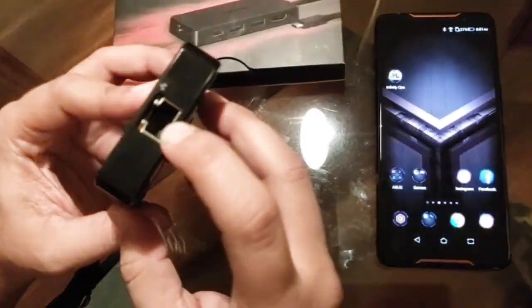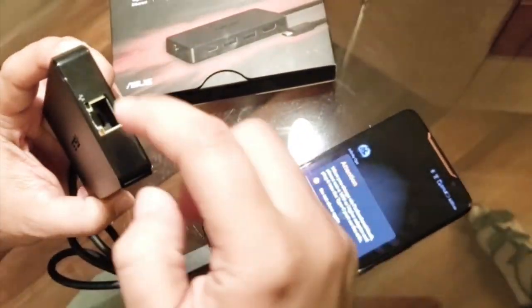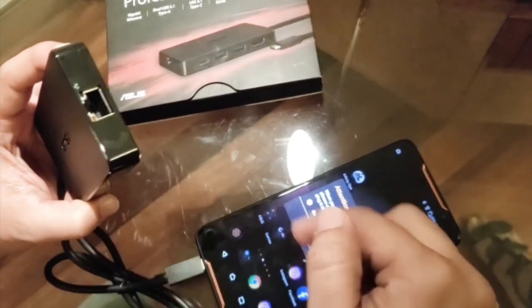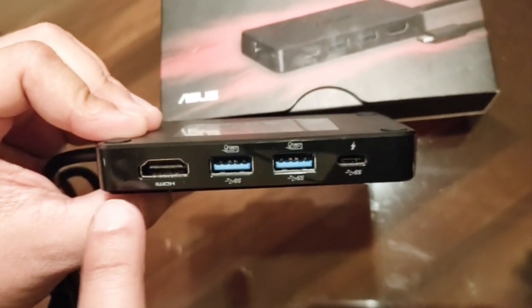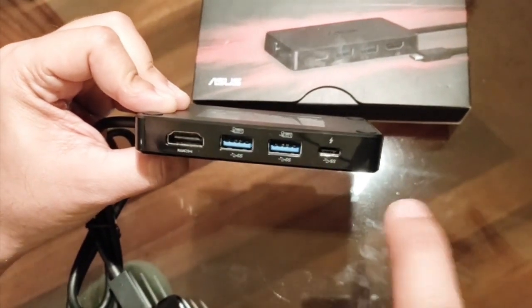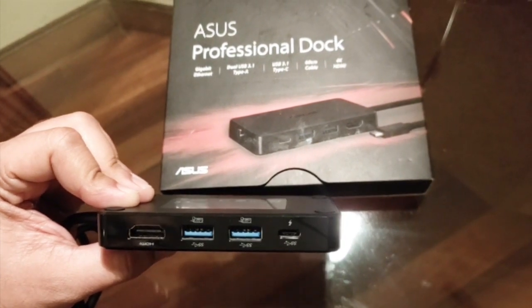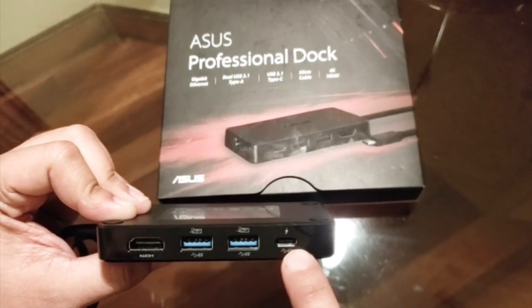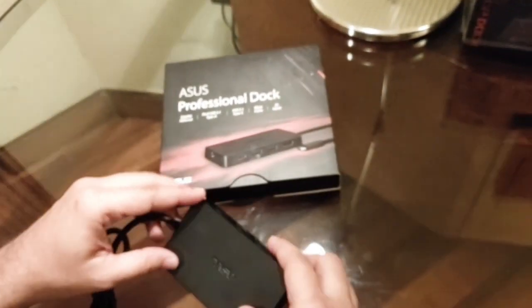Here's the Ethernet port — if you've connected your mobile via the Type-C cable and have an Ethernet connection, you can connect it here for uninterrupted internet while playing games or watching videos online. There's also an HDMI cable to mirror your device's screen to your television, two USB ports to connect a keyboard or mouse for more game controls, and a Type-C port which is how the Professional Dock receives power.